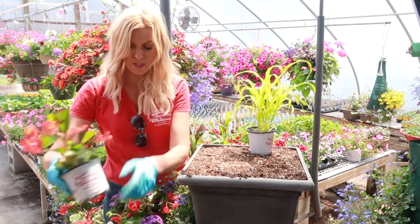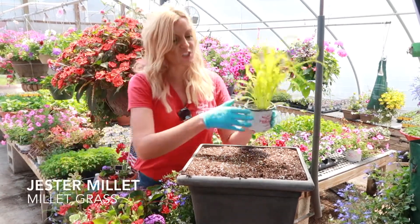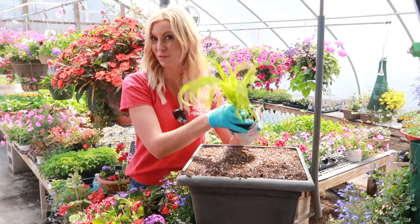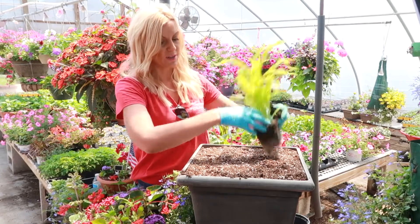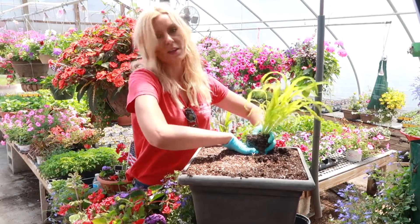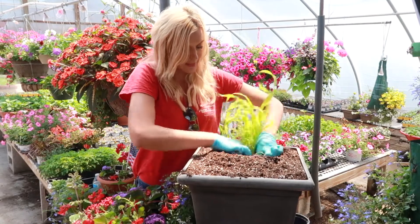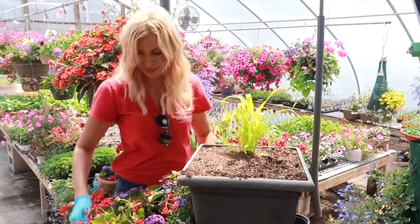So I'm going to start with millet. This is Jester millet - the lime green chartreuse is beautiful. This is going to be my thriller, meaning this is going to be the tall focal point in my planter. So I'm going to place that right in the middle towards the back.